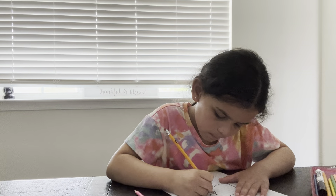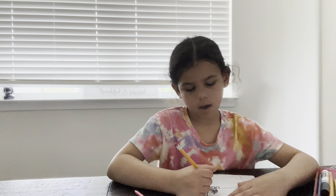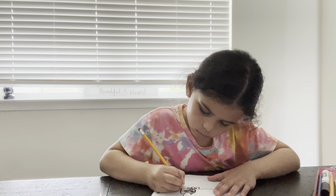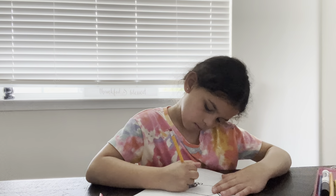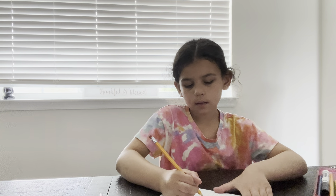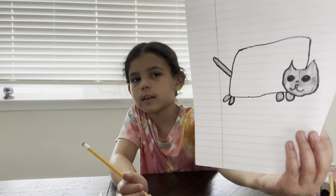It might take you a little long. I don't have a gray, so I'm going to have to use my pencil. And then we're going to color the tail, just like that.